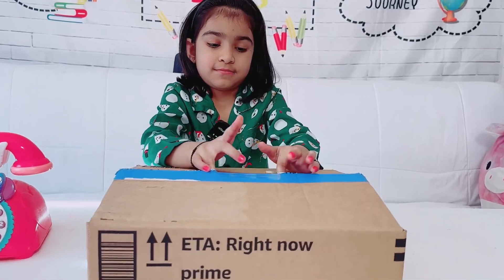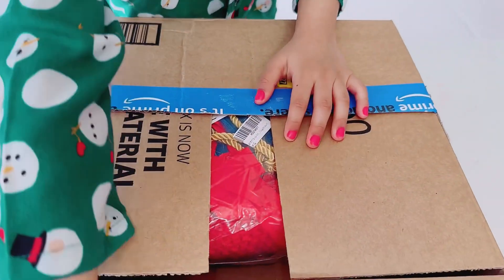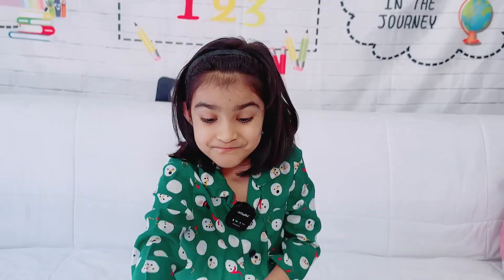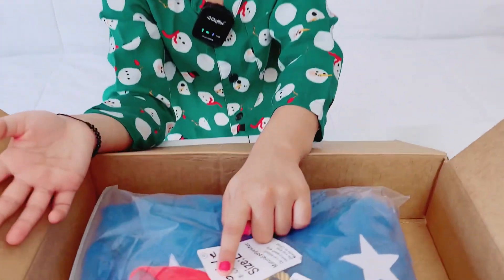Anyway, let's open this. Wait a sec — Wonder Woman's rope! Guys, wait a sec, look — Wonder Woman's rope!